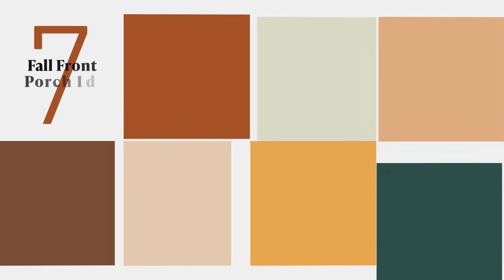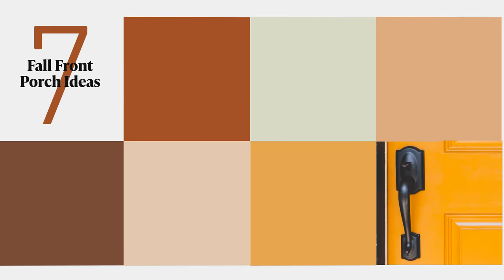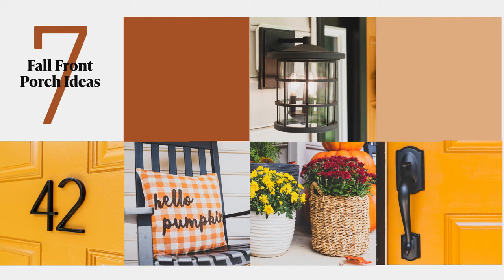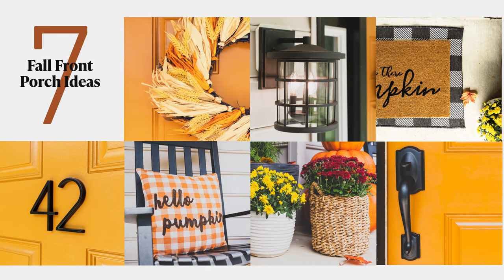And the best part, you can totally complete this project in a day and you won't break the bank doing it. Here's the plan: we're gonna spruce up the front door with paint and new hardware, replace the light fixtures, add new house numbers, bring in planters with fall plants, sprinkle in some fall themed accessories, swap out the doormat, and finish it off with a fall wreath to pull the whole look together.